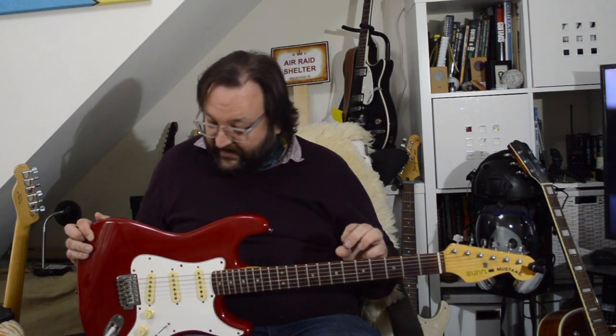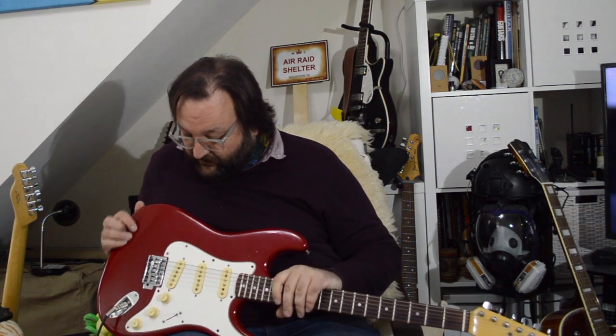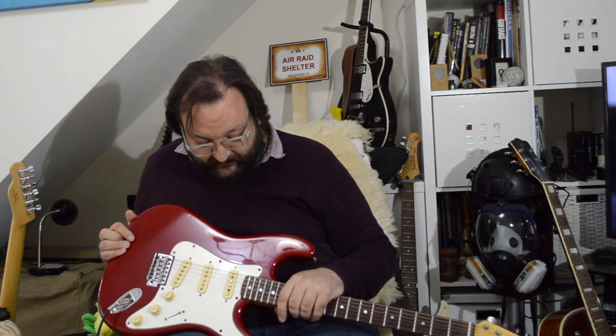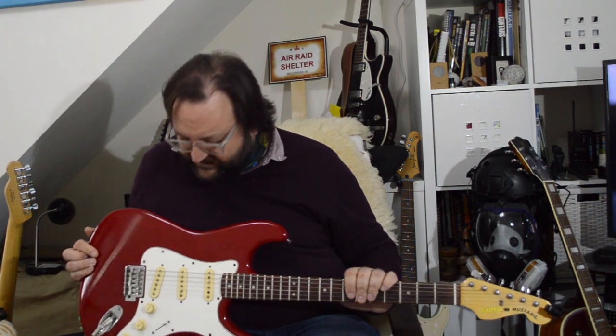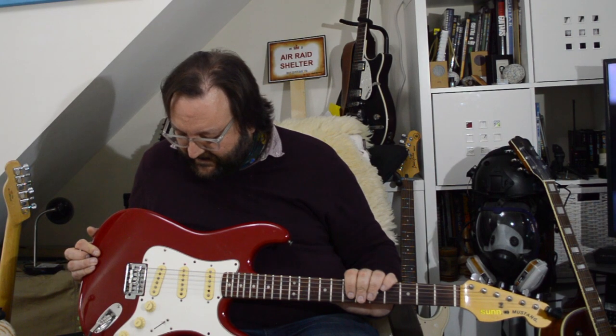So, certainly this should be the next guitar on my repair bench, to repair all sorts of things and clean it up. But it would probably require most of the electronics replacing, and I'm not sure whether that's the right thing to do — whether just to keep it as a relic of the 80s, or to clean it up and get it back as close to new as I can. Let me know underneath. Let me know if you ever had a Sun Mustang.